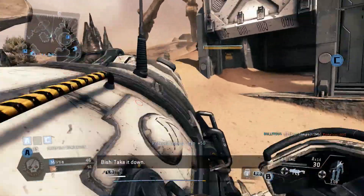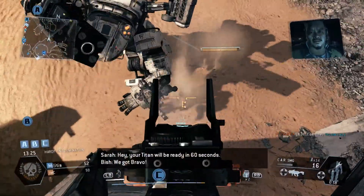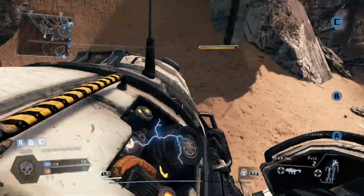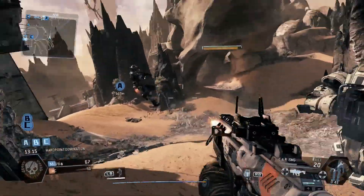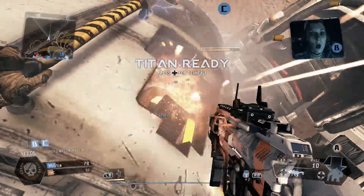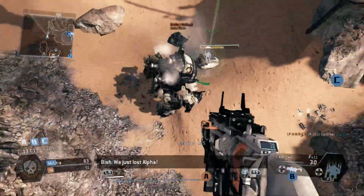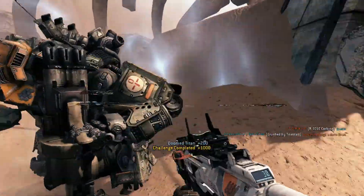Here we go, here's some fun. That shotgun is really overpowered at close range. This is funny — he doesn't know I'm here. He's dead. Yes! Destroyed him. Okay, that was the first time I've done that guys, sorry, I wasn't talking — I was concentrating then.